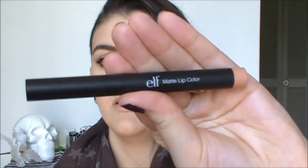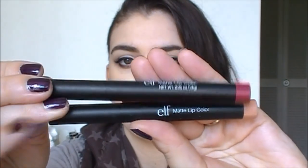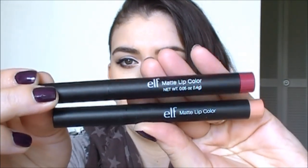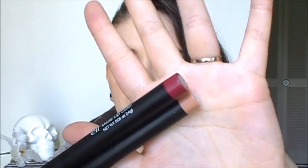Now this is the old packaging and then this is the new packaging. Pretty similar, it's just the writing on the front is a little bit different. They're all color coded at the bottom and they all have sharpeners at the bottom so you can sharpen the ends. What I love about sharpening these is that you can use them as a lip liner and as a lipstick. They are a retractable lip product — it's almost like a super skinny lipstick tube.